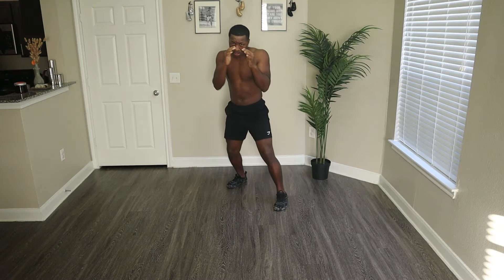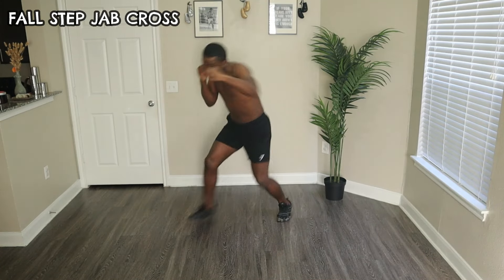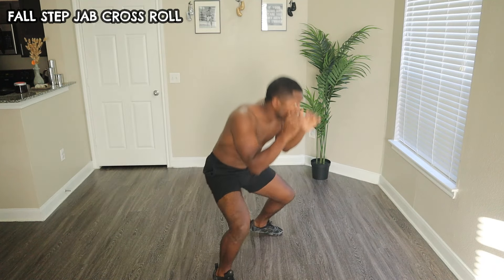Practice makes perfect. Now let's practice the Jack Dempsey Fall Step slowly at first to get the mechanics right. Remember to keep your movements fluid and controlled.